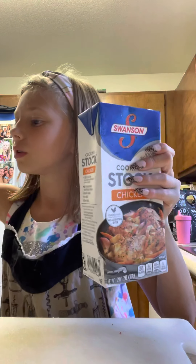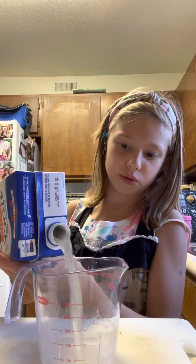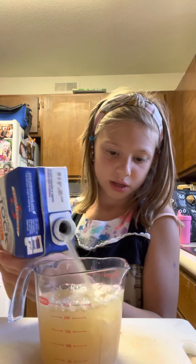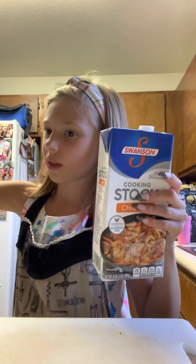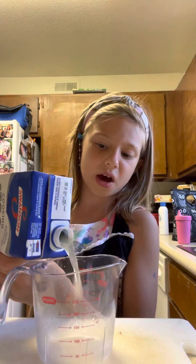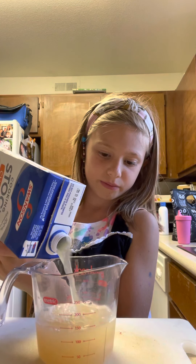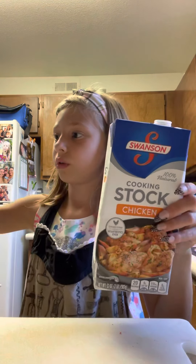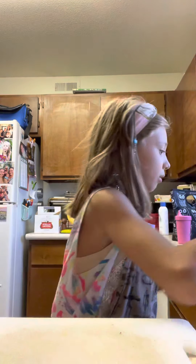Two cups. Now I'm going to do three cups — I think I might have enough, probably going to use all this chicken broth. Okay, now our last cup. I have a little more so I might as well just add all the rest in. Oh, it stinks! Yeah, that is stinky. Okay, let's move that out of the way.